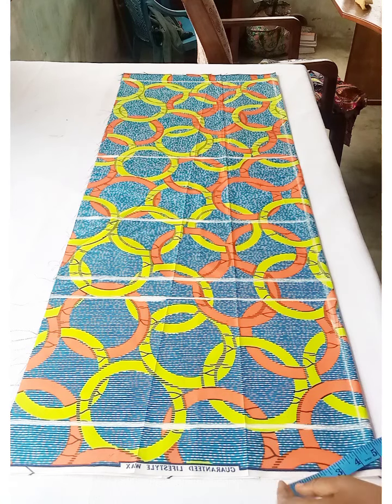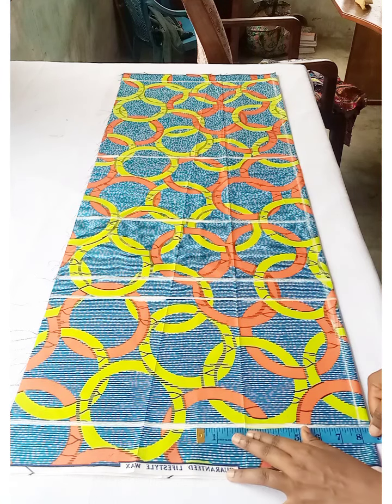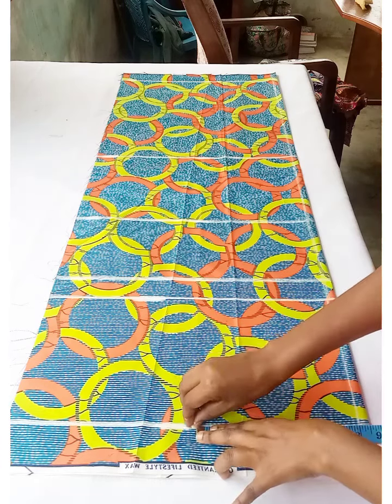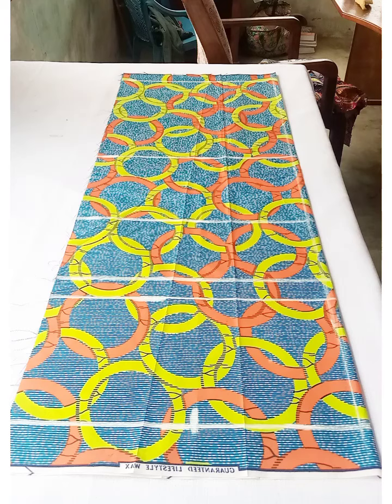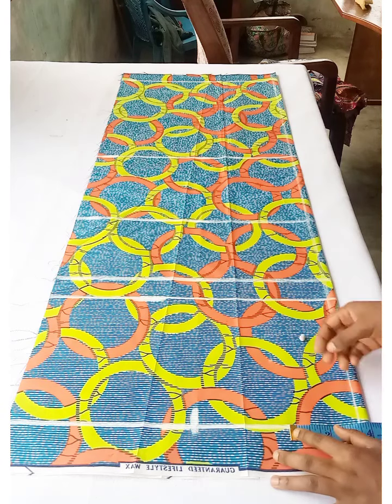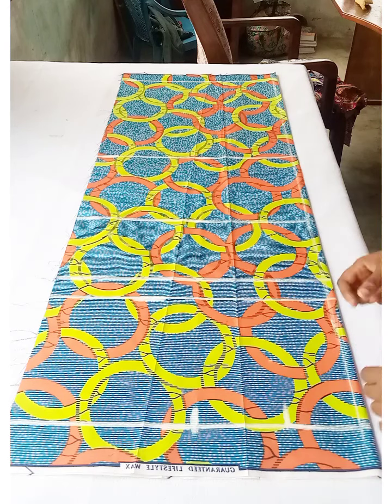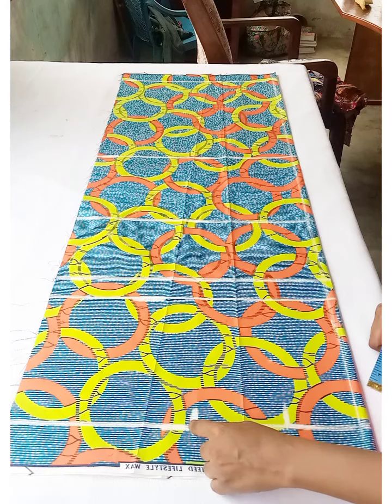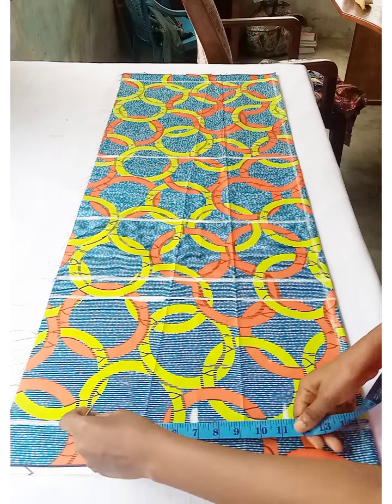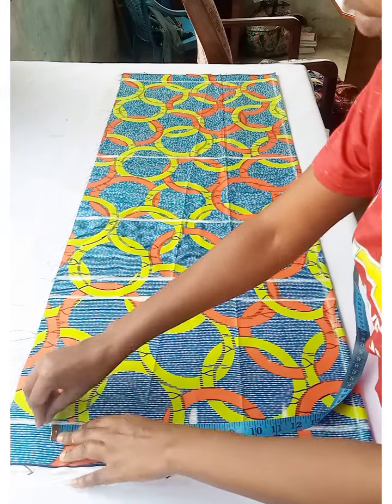For horizontal measurements, start from the half-inch seam allowance. I divided the shoulder-to-shoulder measurement by two and marked 8 inches from that line. Then I took the neckline width of 3.5 inches and added the sleeve length of 7 inches, leaving the rest for sleeve folding.